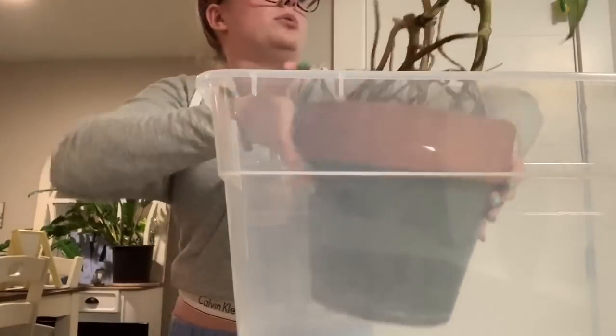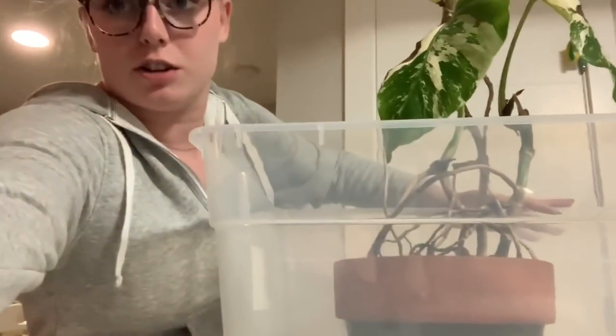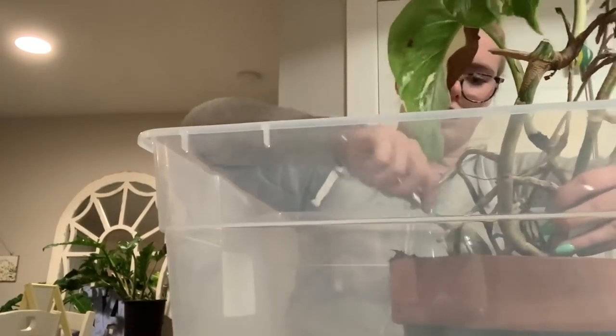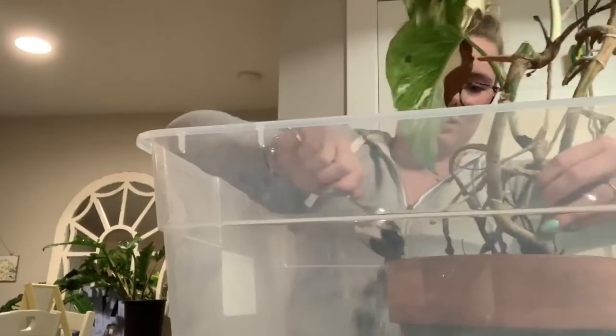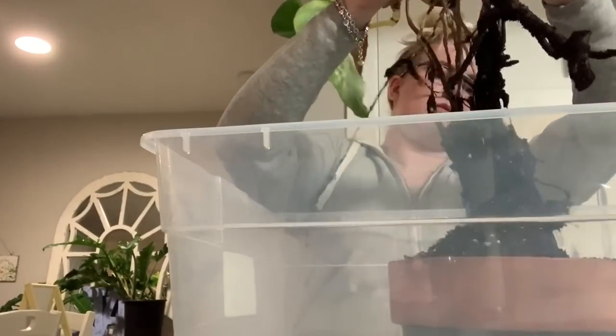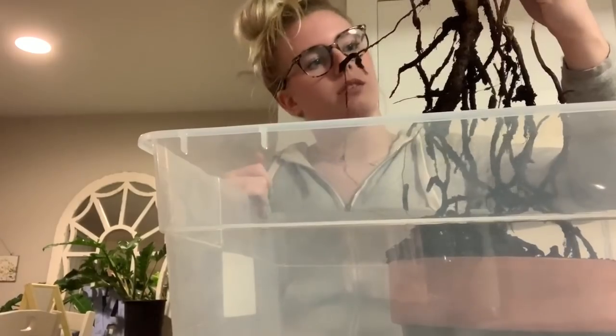Does this look trashy or classy — like a mom here to pick up her kid from the plant nursery? You're not allowed to judge how I do this, and I'm also out of gloves so you're not allowed to judge me for that either. Okay here we go — yep, oh that's rot. Literally none of these roots are alive at all.